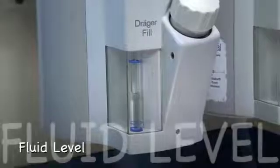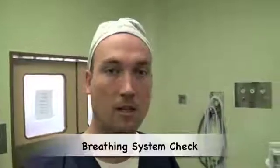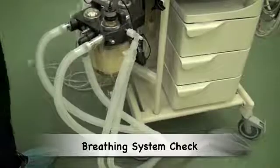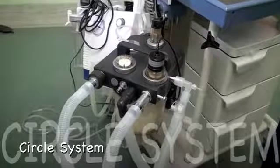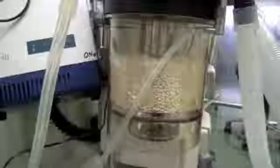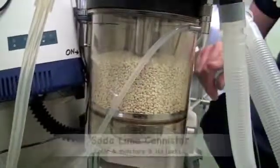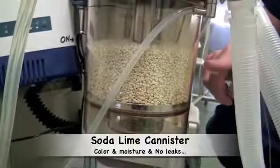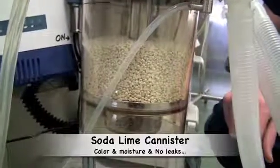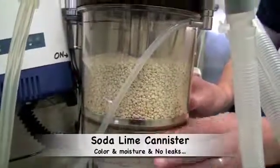One needs to check the level of vaporizer fluid within each vaporizer. Having checked the function of the anaesthetic machine, one now needs to check the integrity of the breathing system. In this particular machine, we have a circle system with a CO2 absorber. One needs to check that the soda lime within the CO2 absorber hasn't changed colour, that there isn't too much moisture within it, and that it is seated correctly on the machine without any leak.